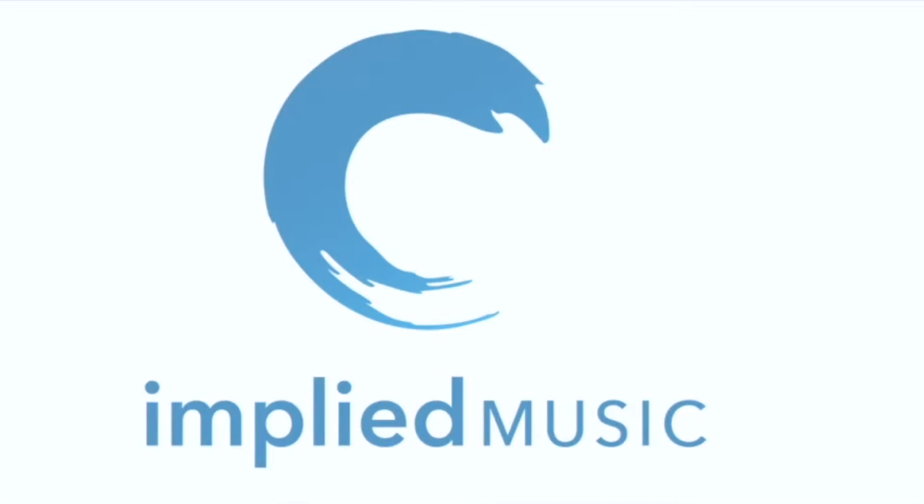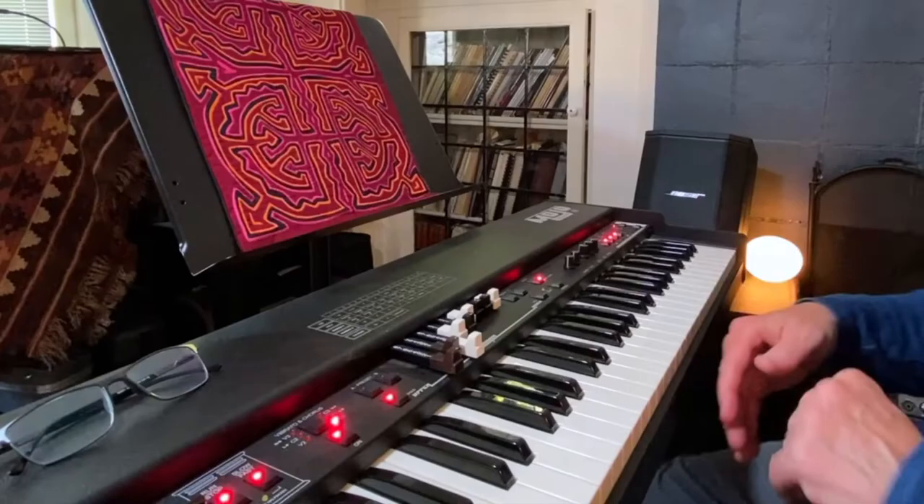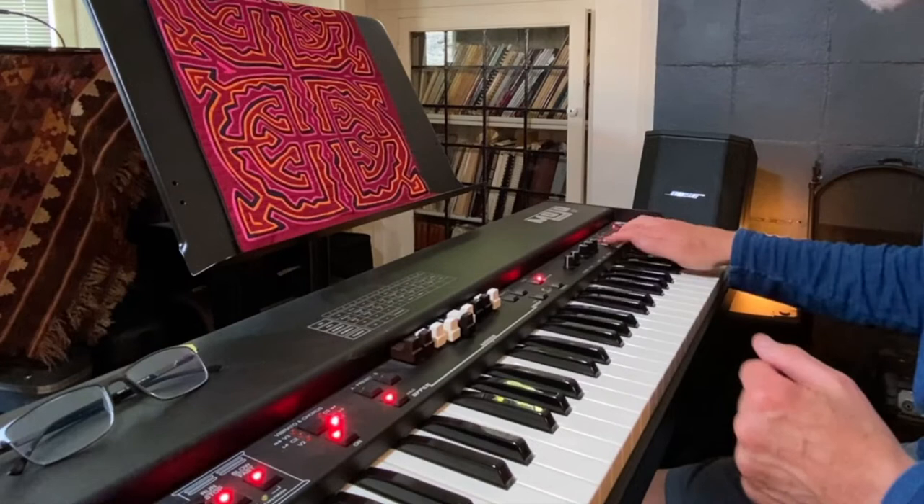I use the Mojo 61. It's a Crumar, an Italian-made instrument. I thought I'd show it to you today. You can't see me, but here's the Mojo 61. It's a Hammond B3 emulation.